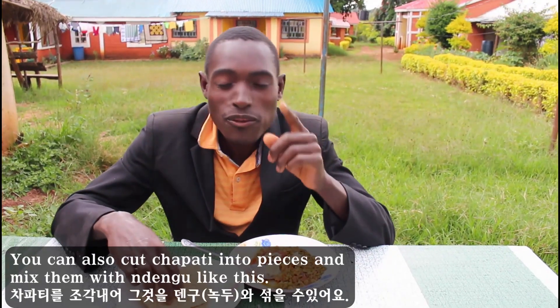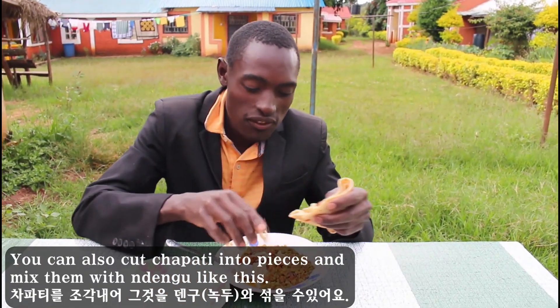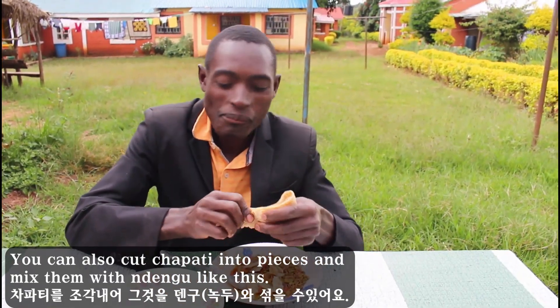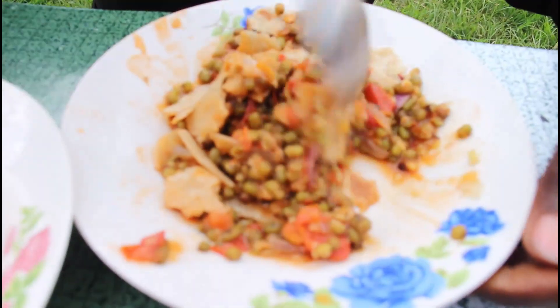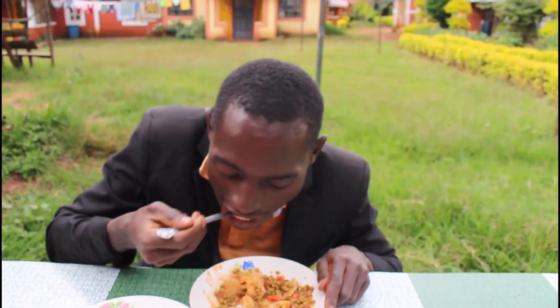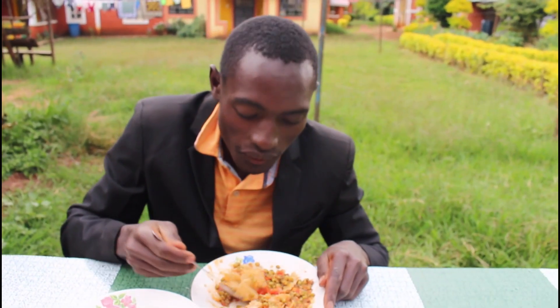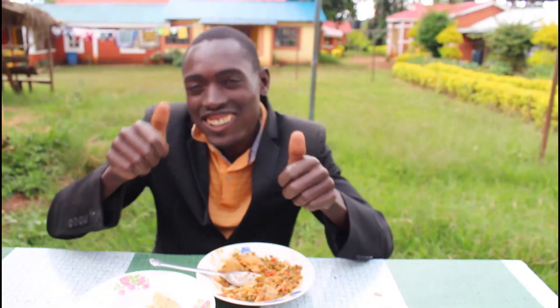So the thing that you have to do — like this one, you cut small pieces like this. You mix. You mix like this. Mmm. My friend cooked very well. Very nice.